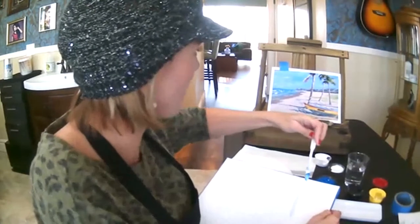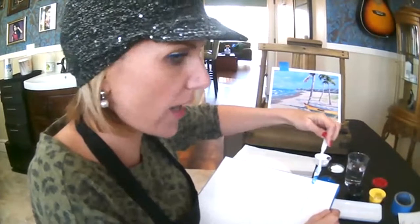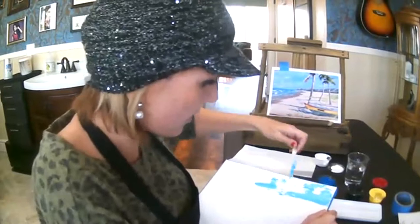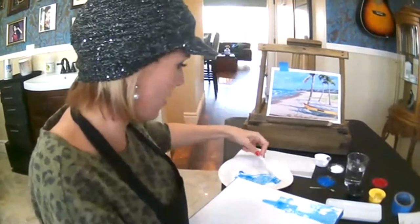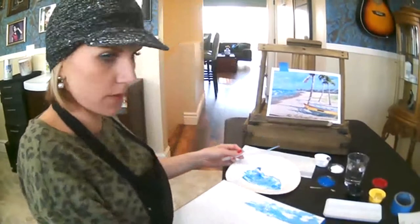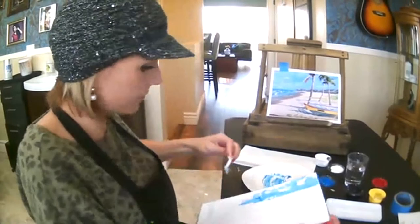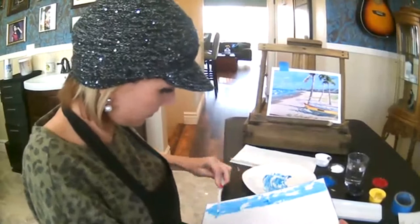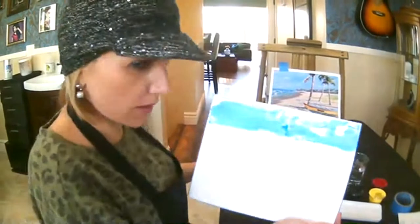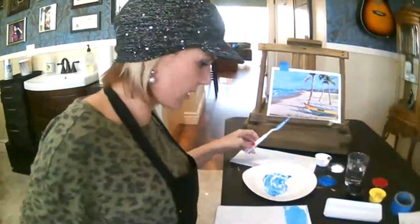If you look at the image, you can see the sky is not quite one third of the way up but it's definitely higher than halfway. You don't need to be super technical about having it be perfect, but you want your proportions to be somewhat accurate. I'm starting to get some of that onto my canvas — you can see some of it's not super blended and some of it is.